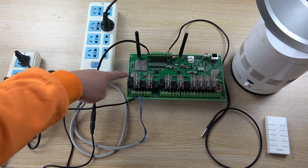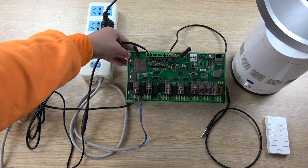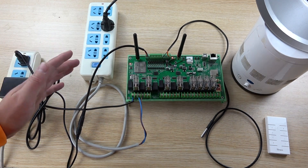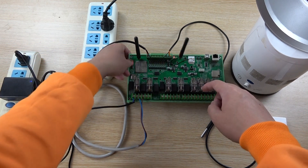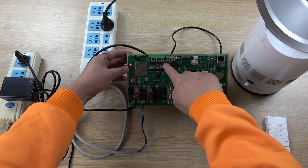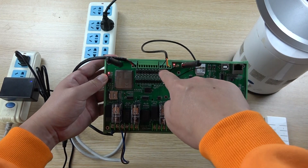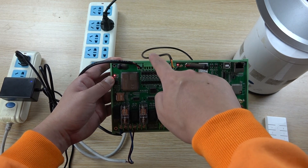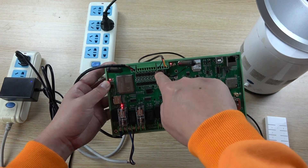First, let's test the manual control buttons. You can see that pressing the button turns relay 1 on and off, and relay 2 on and off. So these onboard buttons provide manual control. You can also connect external switch buttons, such as wall switches, to the digital input terminals for the same manual on/off control.